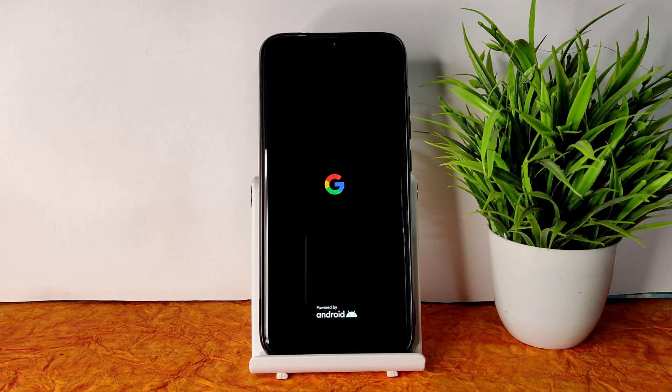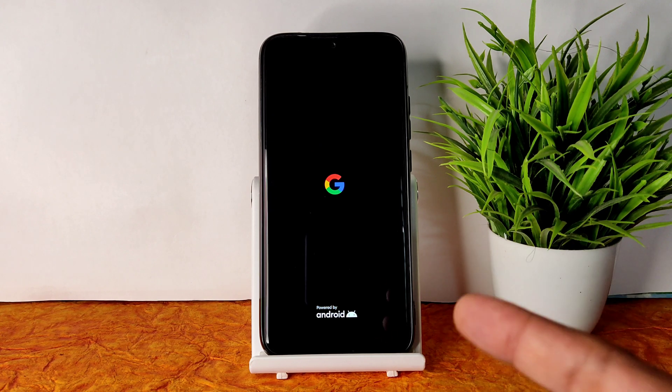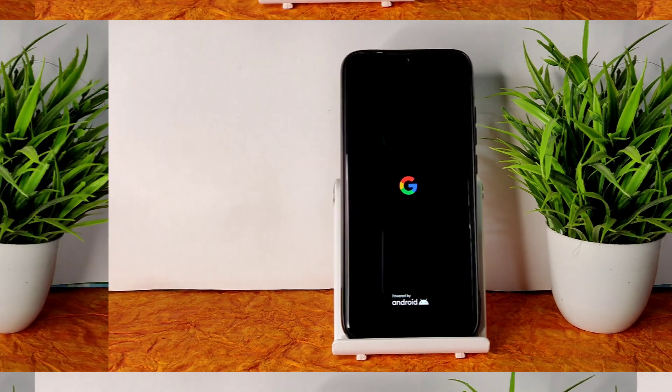Everything will be explained in detail in this video — stay tuned till the end. It will boot up; it just takes time. Let's begin the video.